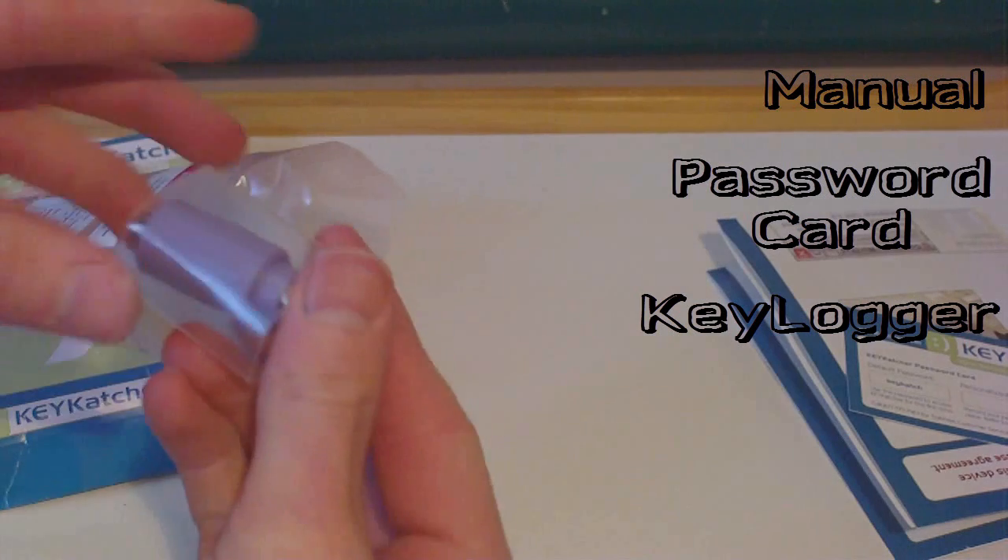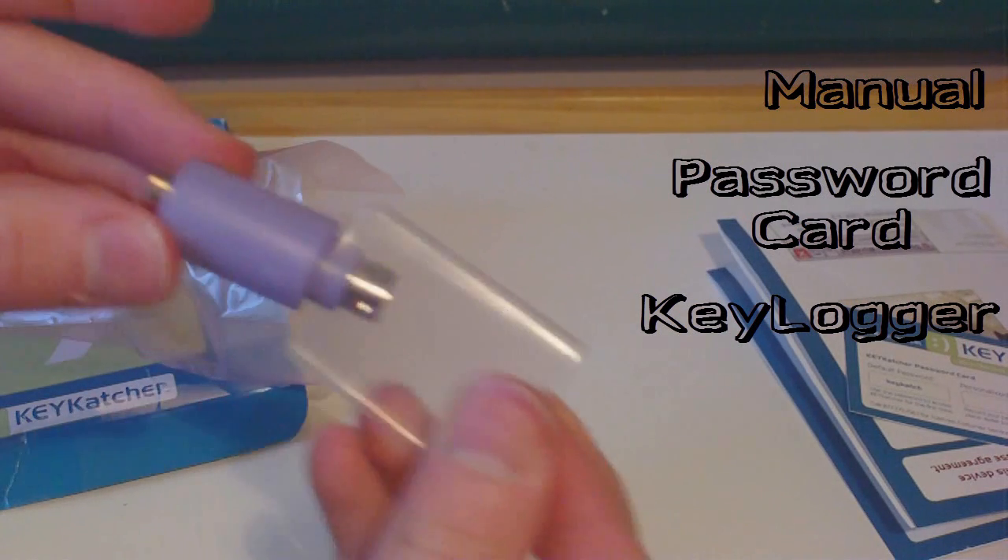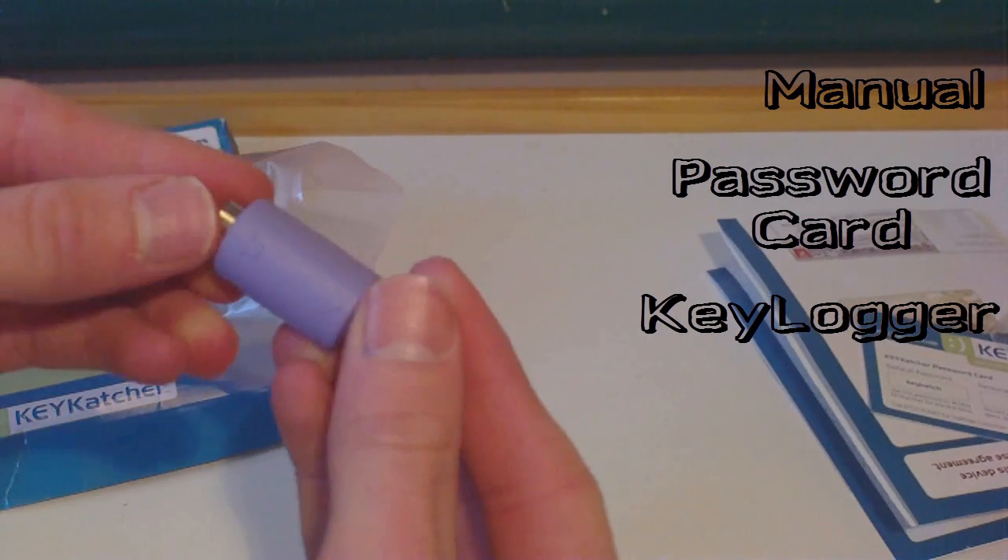And then here is the actual Keycatcher keylogger itself. You can take an up-close look at it.